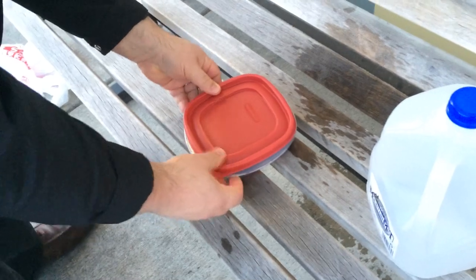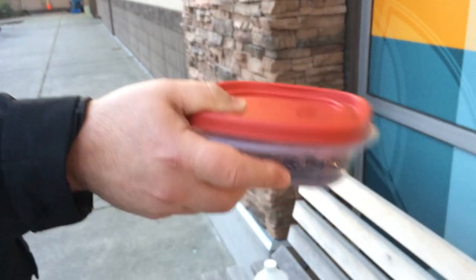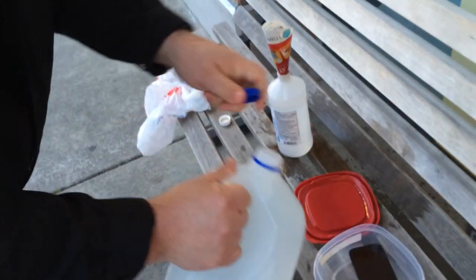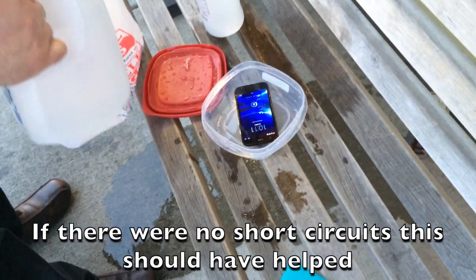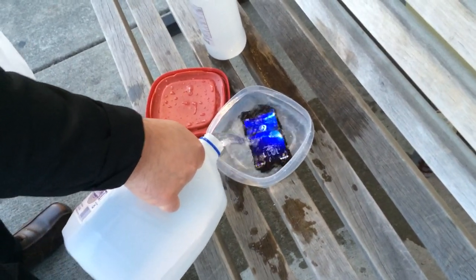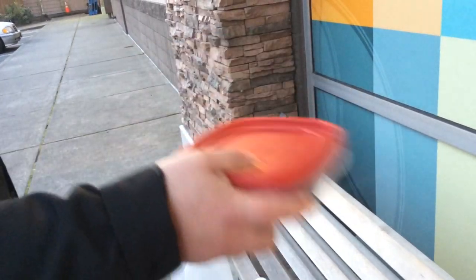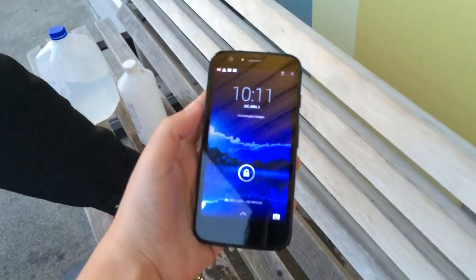The issue isn't the soup itself but the impurities — salt is the main thing that's going to cause a problem here by shorting out the touchscreen. Isopropyl alcohol won't hurt it; if anything, it'll help remove the impurities. So now we've got some distilled water, which also has no impurities, and we're doing a second wash. The phone is on right now — I couldn't get it to turn off because the touchscreen is out — and still no touchscreen.